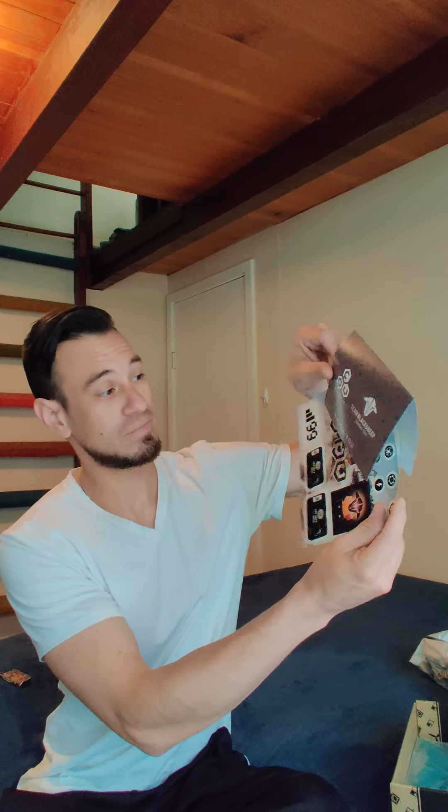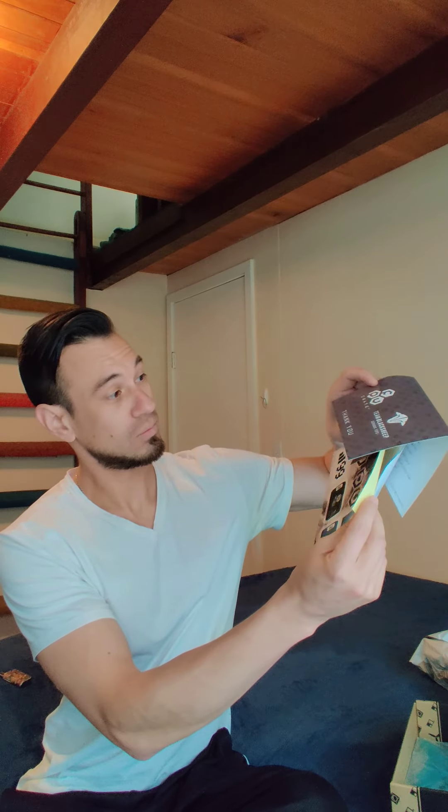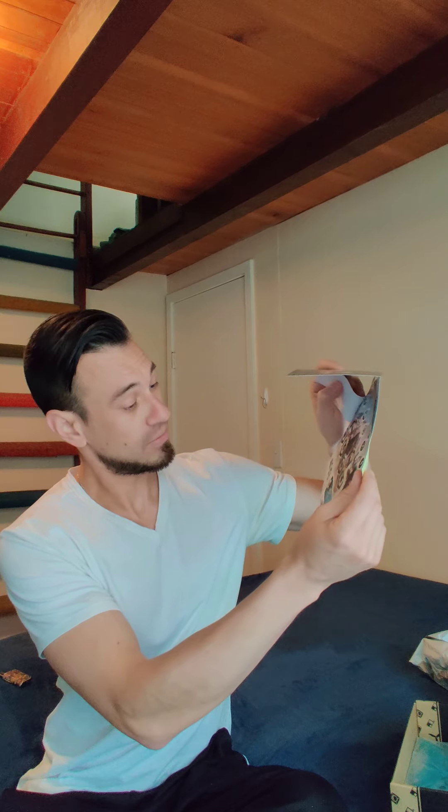I'm not even going to read what this comes to us. This is a Team Black Sheep FPV crate. We got 6% off Team Black Sheep products. We have some stickers here — pretty nice little sticker set.